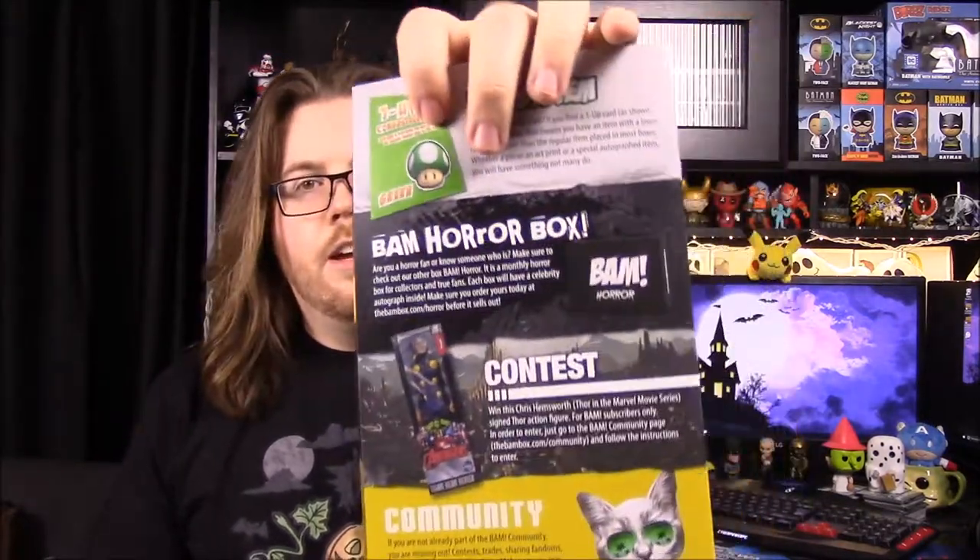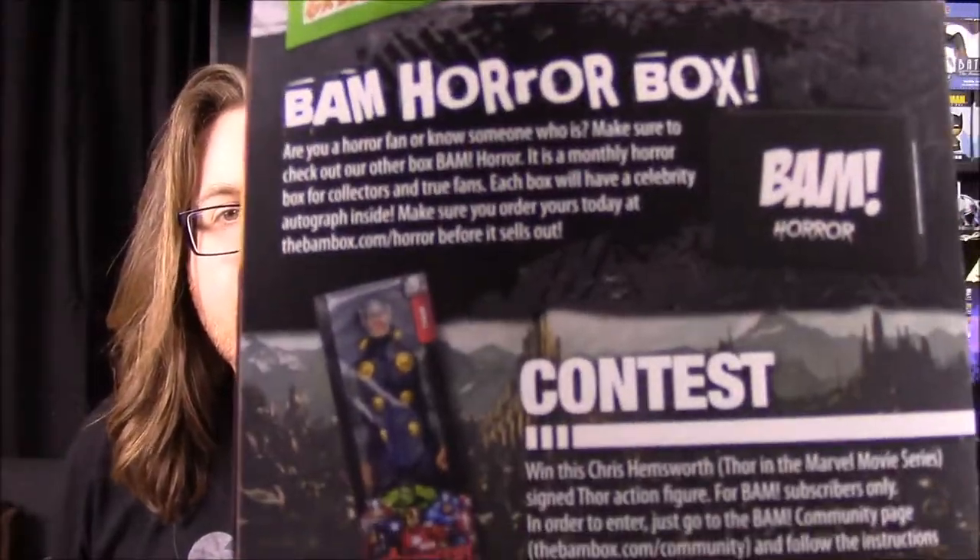And so that looks like that is about it. And then we got our one-up, which we did not get. Of course they have the BAMbox Horror, which would have been kind of good for this month. And I know they did have a Halloween signing thing for that, which would have been cool.